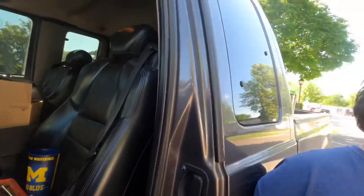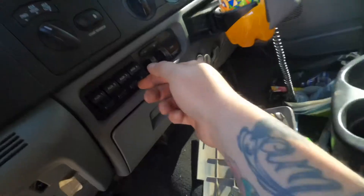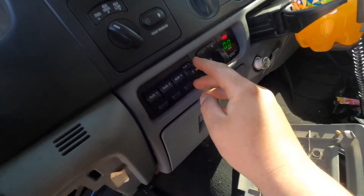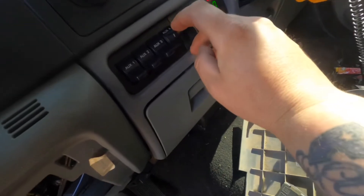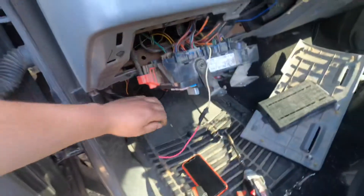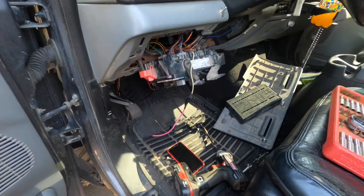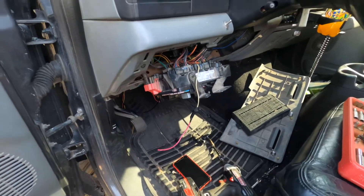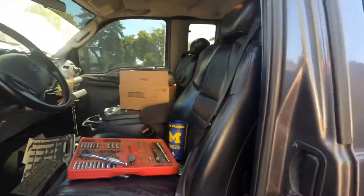Alright, so we have it ran to number four. You can turn it on and it won't do anything until you hit the e-brake. Right now we have number four on — it doesn't turn on yet — and then you hit the e-brake. There it goes. Sounds good! Definitely pretty nice for the winter.